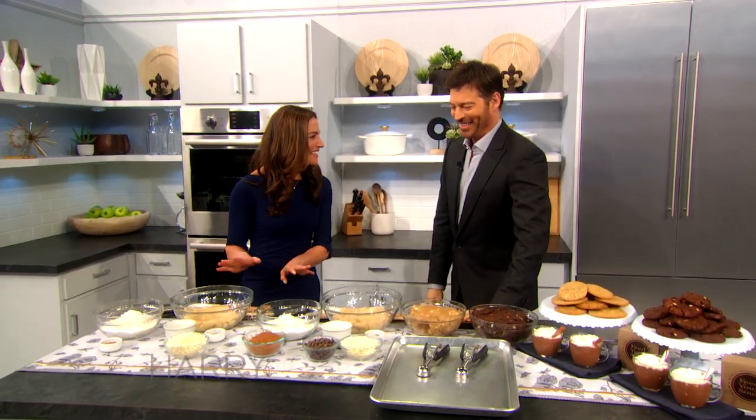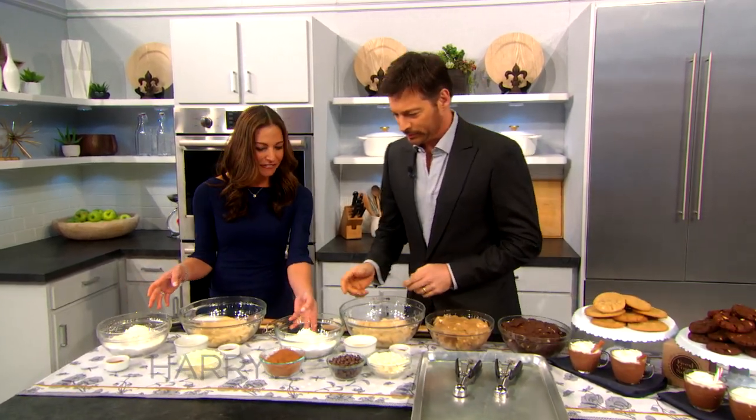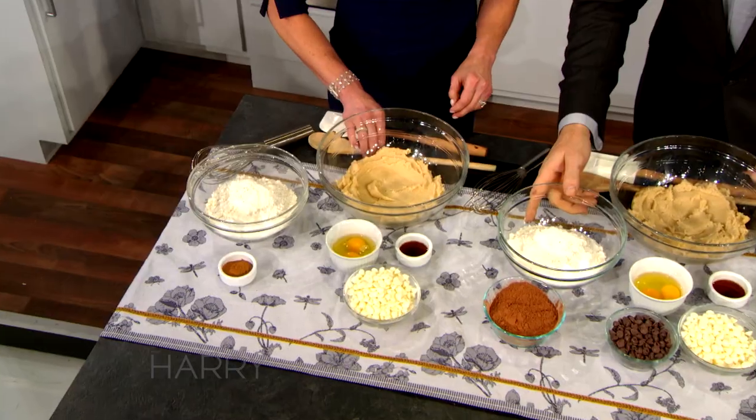We're gonna mix our dry ingredients — how about we start there? So we have our flour, our baking soda, our baking powder, and our salt.